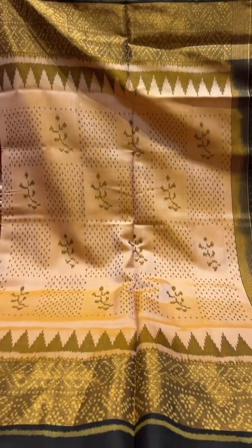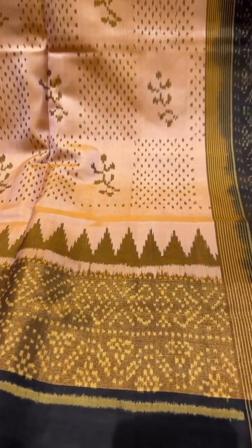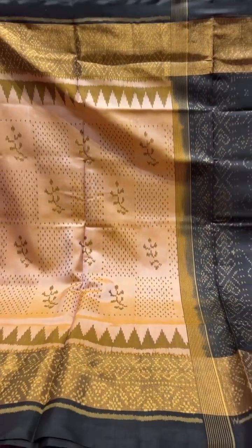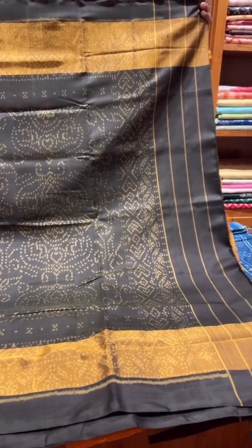A dark cream — this is a shot color. It's got a cream and peach shot on the body and a border with the tissue effect. Contrast khaki in the border, and the same contrast is taken over in the pallu. It's got a contrast black pallu.